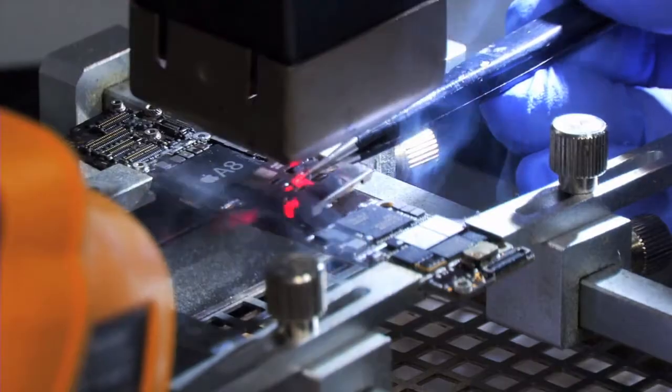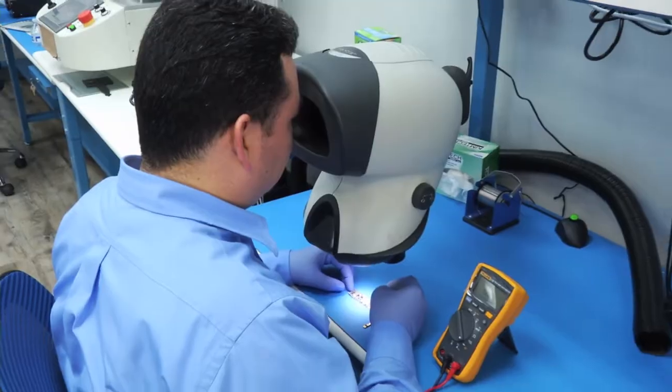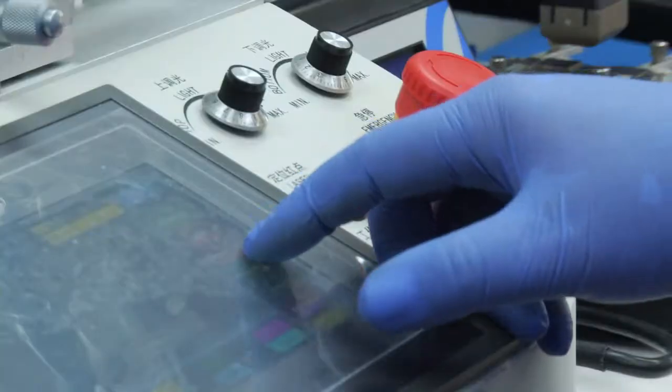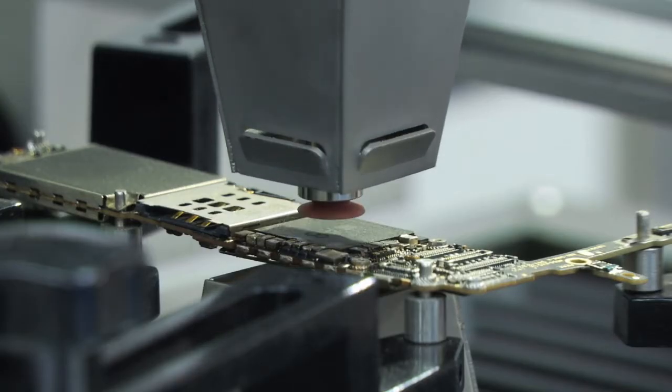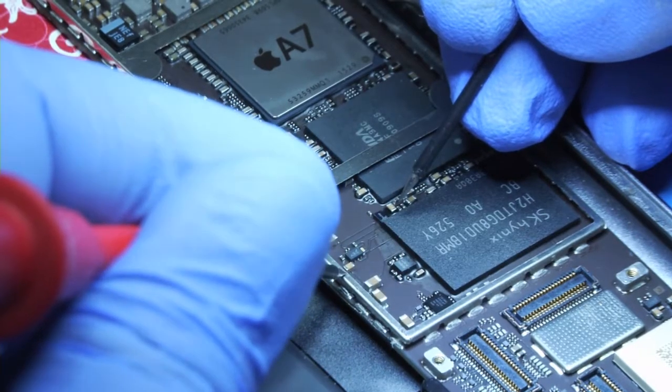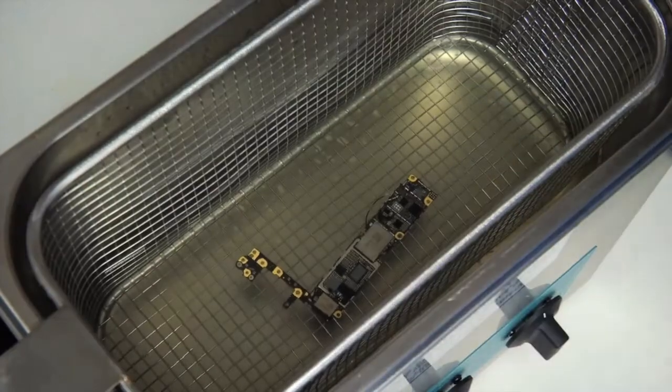It also specializes in board-level repairs: troubleshoot board-level problems, no touchscreen function, no backlight, no power. Replace knocked-off SMD components on any board, problems with water and other liquid damage, and charging problems.